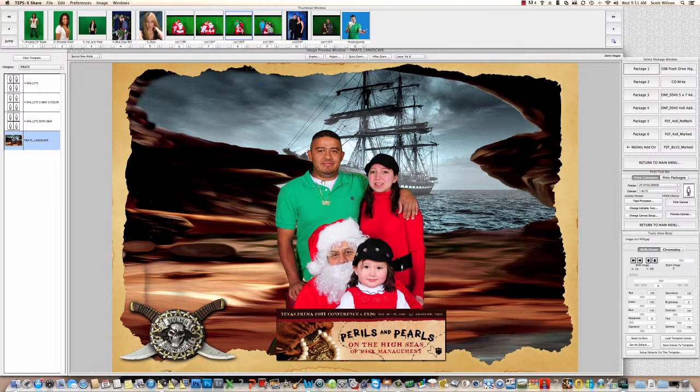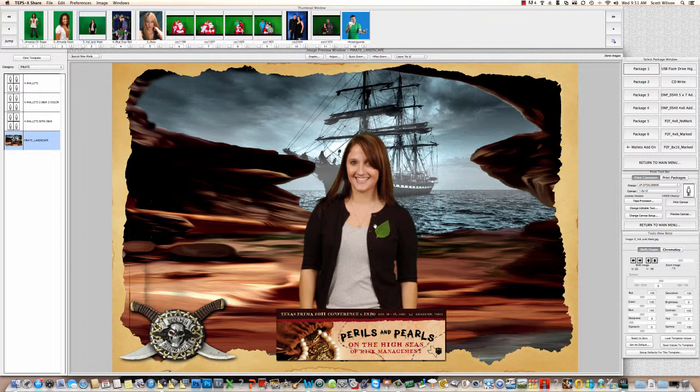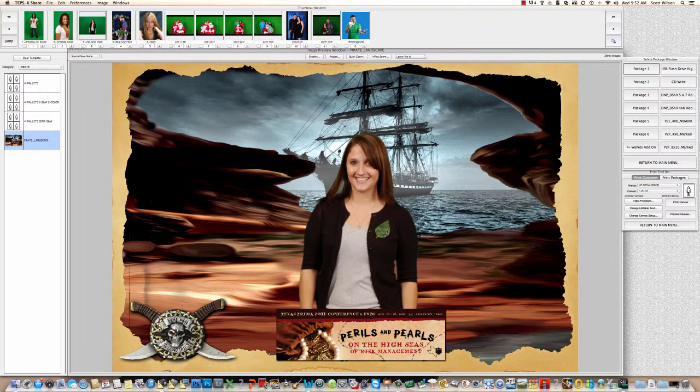TEPSX is excelling at green screen — I couldn't do this in Express Digital, especially with this particular image because there are so many different colors it's looking at to try to drop out. Here's another image that shows what's good about TEPSX: you notice this green leaf on her blouse looks perfect. If I go into Chroma Key, down here there's a button called 'Junk Mask.' If I click on that junk mask it shows that I have a circle drawn around that leaf, telling TEPSX to leave that alone. If I clear that and look at the image, you'll notice it's starting to get fuzzy and you can see the water through the leaf.